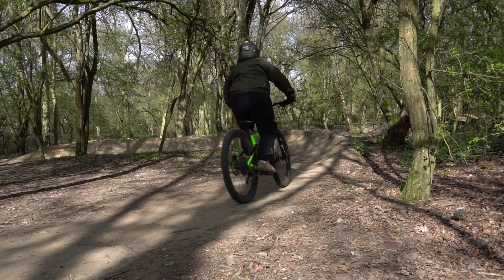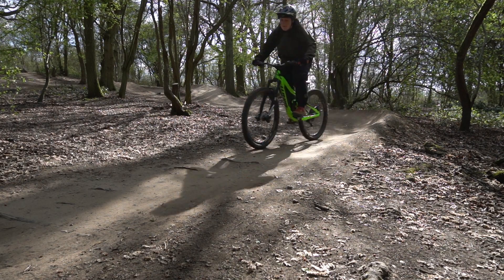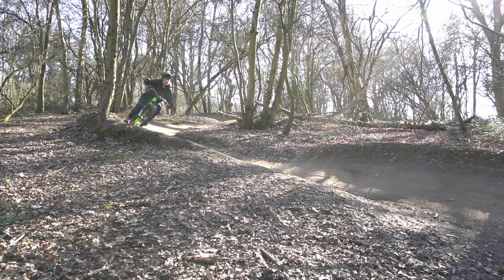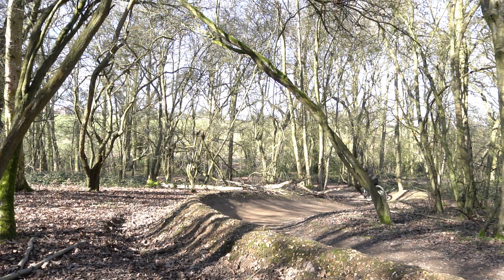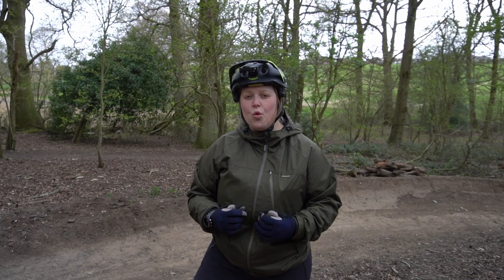It's important to remember that all berms require the same technique no matter what size they are, how big they are, or how sharp they are. They all require the same technique. Some berms may require more practicing than others. I personally found that to stay at a confident level with berms, I had to practice them all the time.